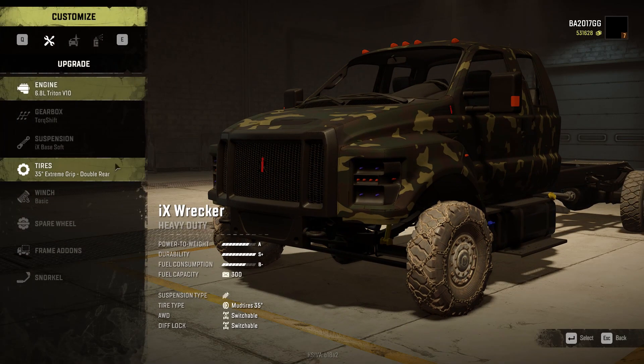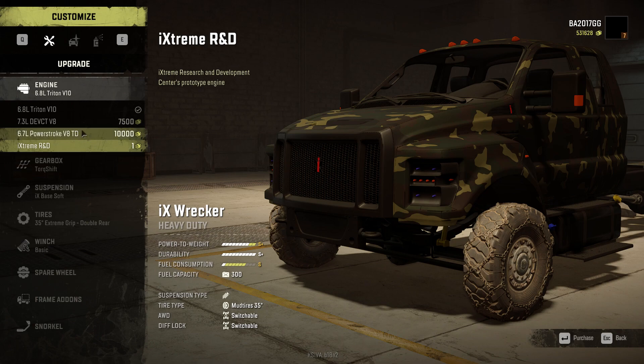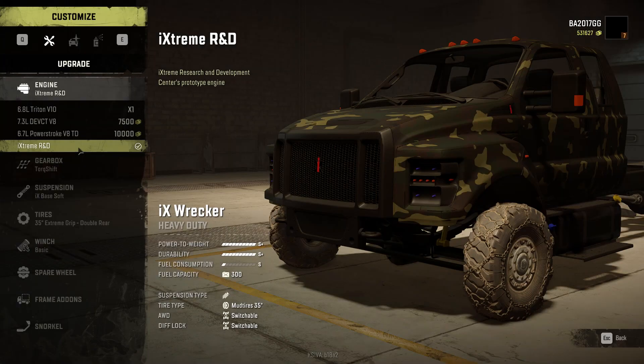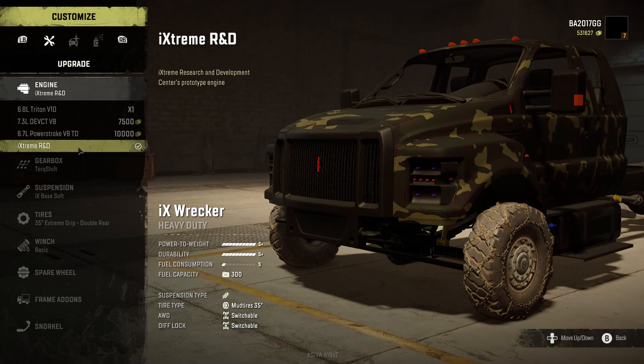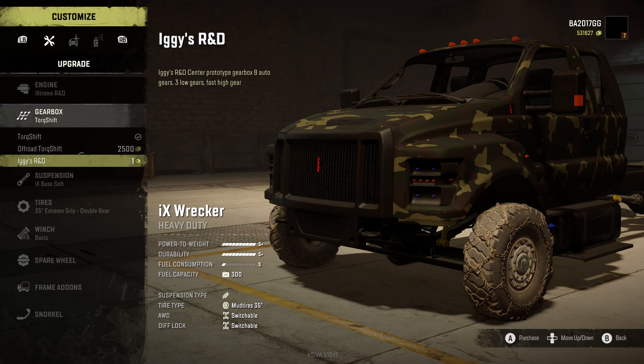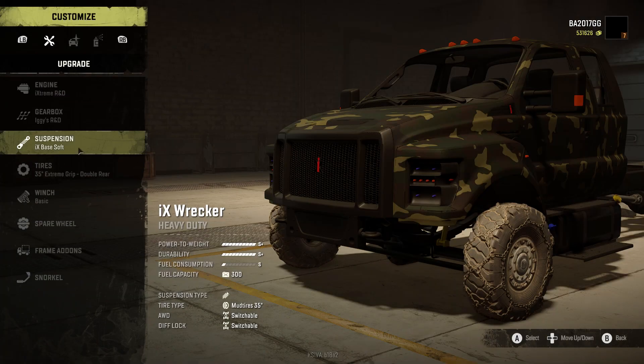Let's check out the engine here. We've got three or four engine options — we'll choose this one, I think it's his own custom option. Off-road torque shift gearbox: eight auto gears, three low gears. Fast out of gear — let's try it.